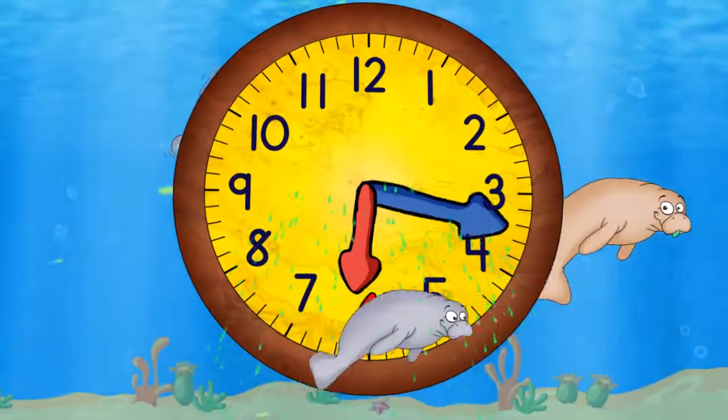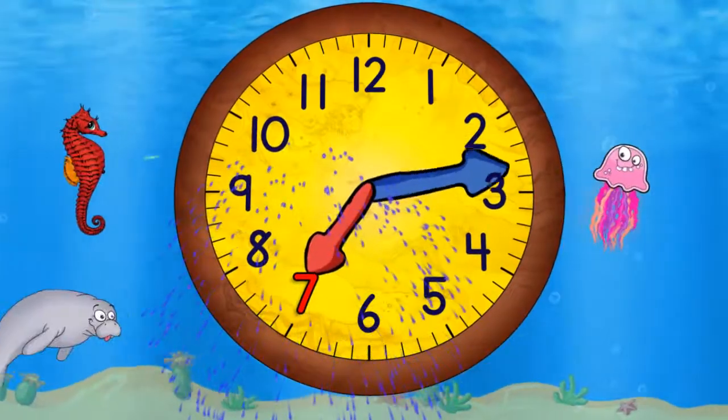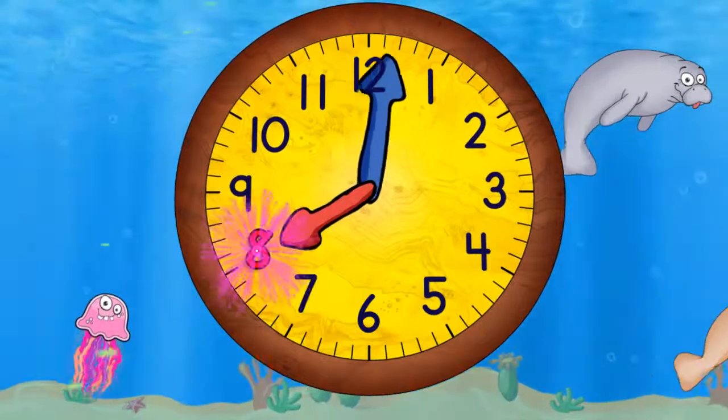Then quarter past six. And half past six. And quarter to seven. And now seven o'clock. And quarter past seven. And half past seven. And quarter to eight. And eight o'clock.